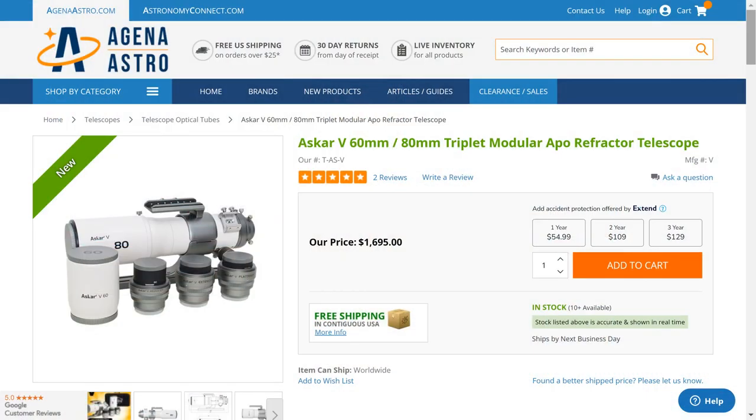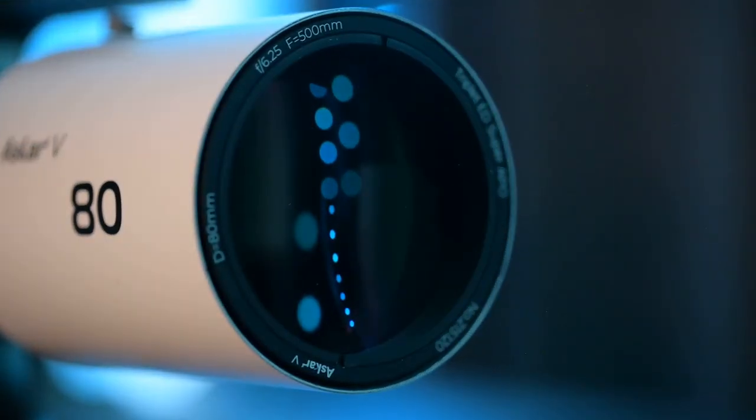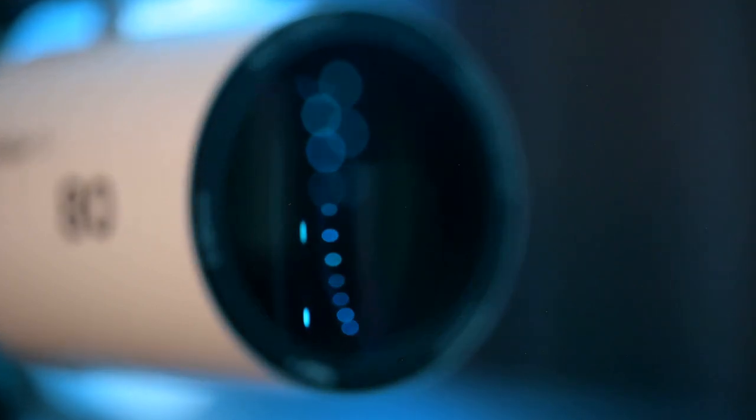The final thing to talk about is whether I'm actually going to buy the ASCAR-V. Based on my tests and thinking things through, I will be purchasing it. The way I'm thinking about this is I've got the REDCAT, I've been thinking about buying a new telescope and didn't know which one, and then the ASCAR-V showed up. After using it I really think I can use the system for at least five or ten years, and for $1,700 I think that's a good investment. The best part is it's lightweight, portable, and easy enough that even I can use it. If you're in a similar position, you might want to look into the ASCAR-V, invest that money, and not have to worry about your telescope for many years to come.